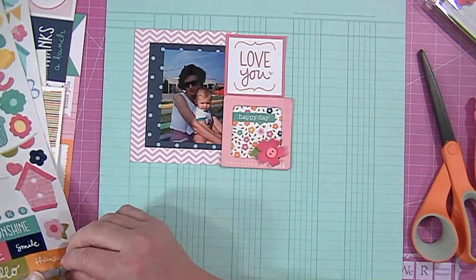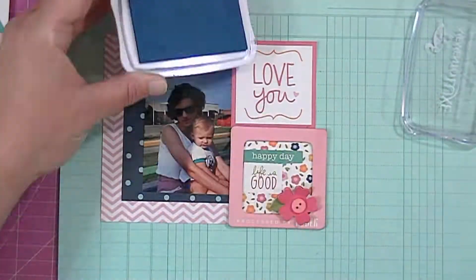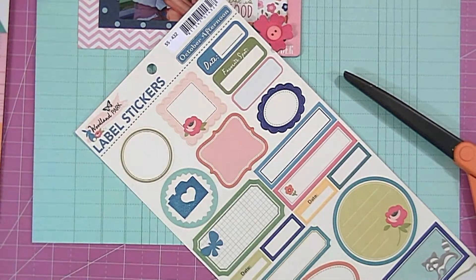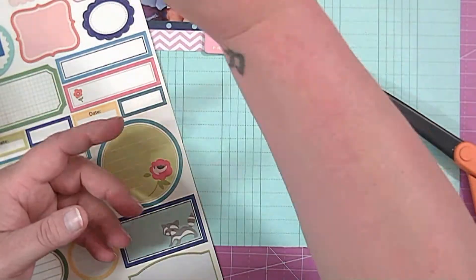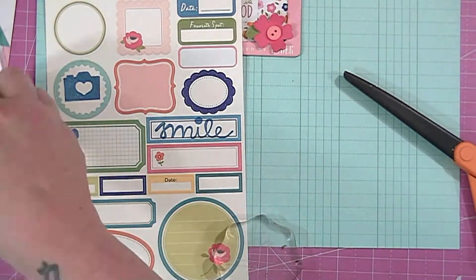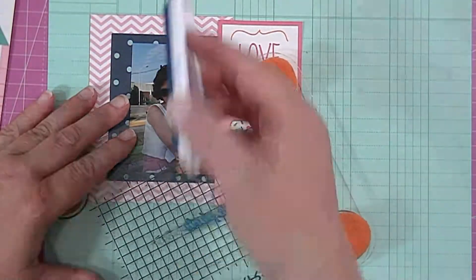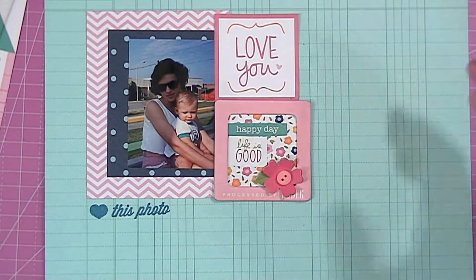So I found these two little stickers — one says 'life is good' and the other one says 'happy day.' I put those in the little frame and then I stamped this little camera on a circle sticker from Woodland Park. I stamped another one that says 'smile' and I did use them — I think I put them together. I did a little bit of stamping on this layout, which is always fun for me because I love to stamp. So this one says 'love this photo' or 'heart this photo.'